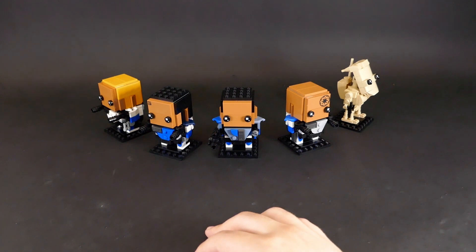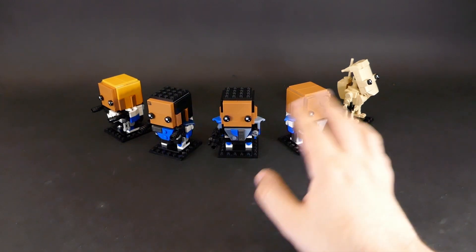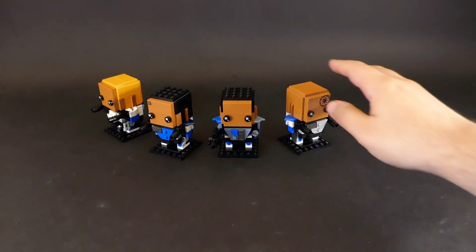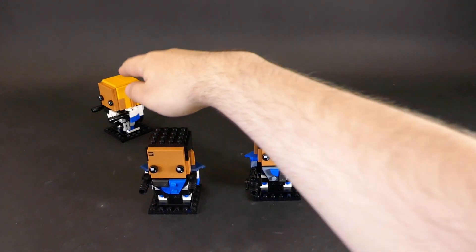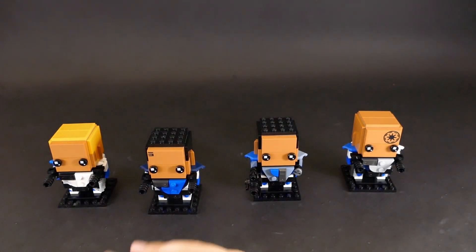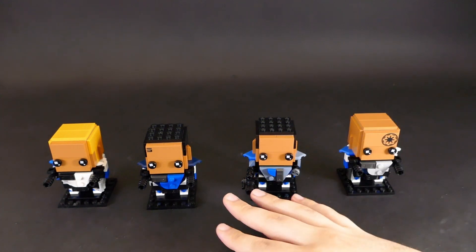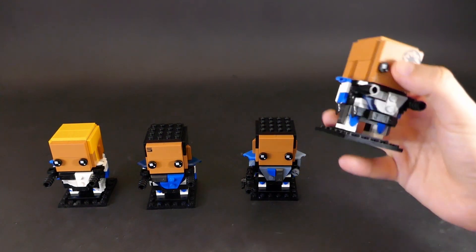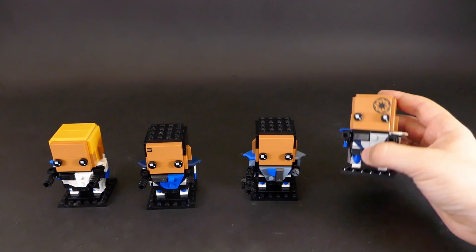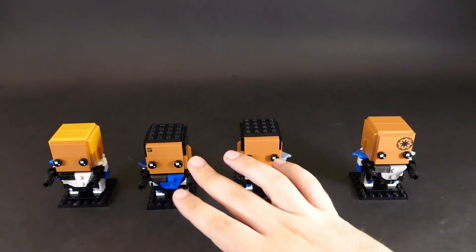The first four I'm going to talk about are kind of similar in their design, so I'll move the B1 battle droid aside for now and bring these closer so you can see them better. These four are from the 501st from the Clone Wars — we have Rex, Fives, Echo, and Jess. Their designs are kind of similar in how they're built in terms of the legs, head, pauldrons, backpacks, and that kind of stuff.